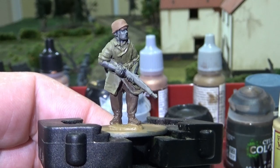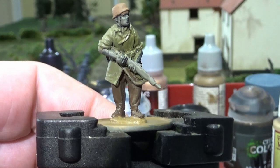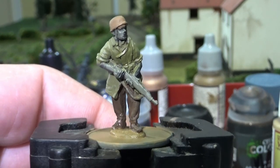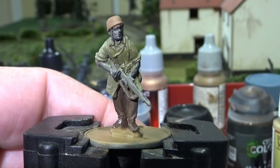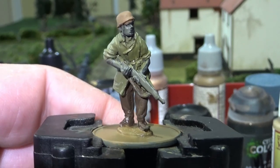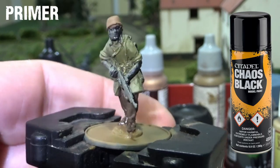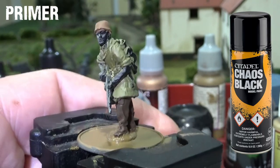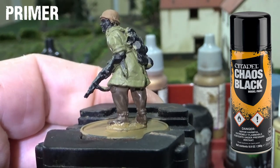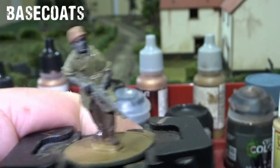Hi guys, welcome back to another tutorial. This one is for painting Tropical Fallschirmjäger. I've got a beautiful metal Peri Miniatures sculpt, mounted on a 25mm base consistent with the rest of my army, and I've just started layering it up. We can go for a primer of any colour you like. I generally start from black, and as you can see, I've primed this off black initially.